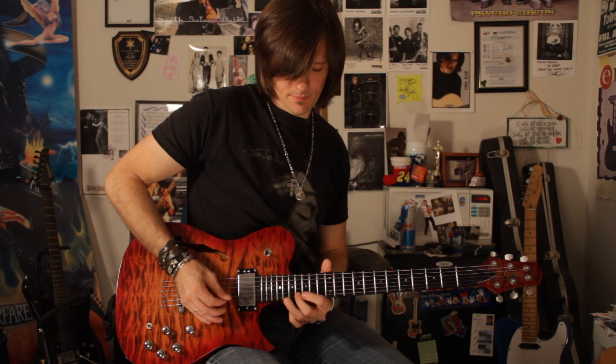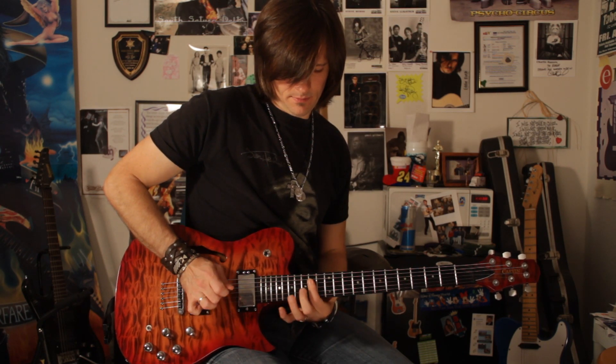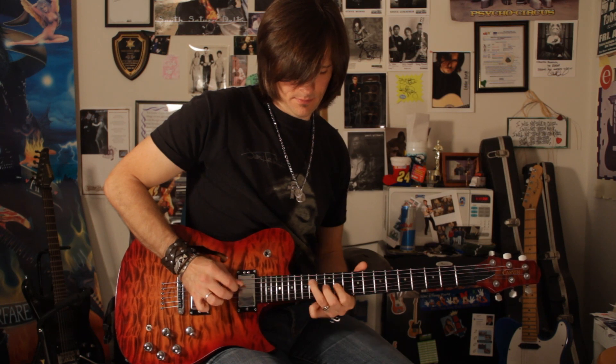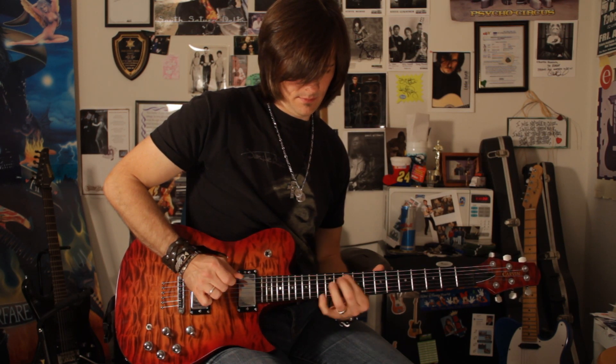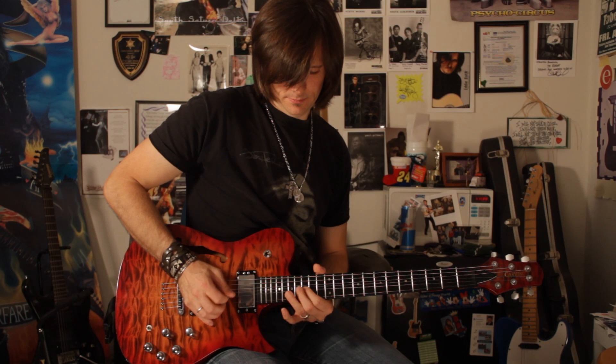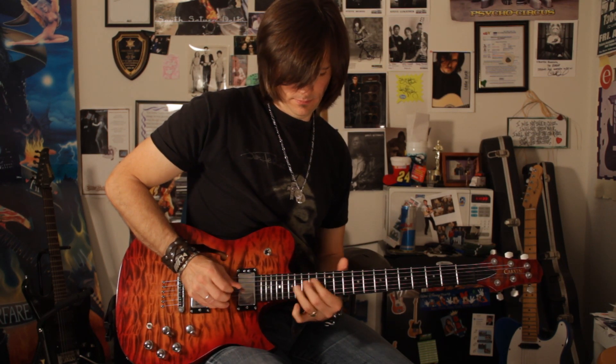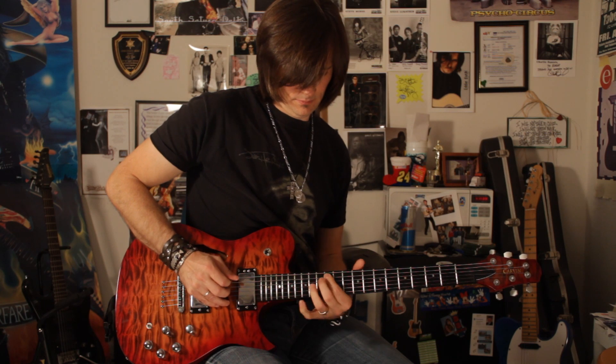Just remember that you can play this lick in every key. To demonstrate, I'll do it in A and also in B for you. Starting in A... and also in B.